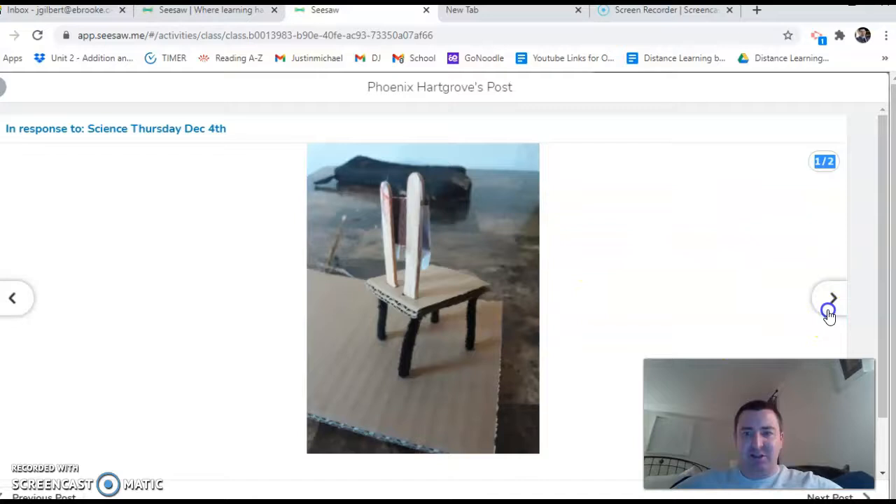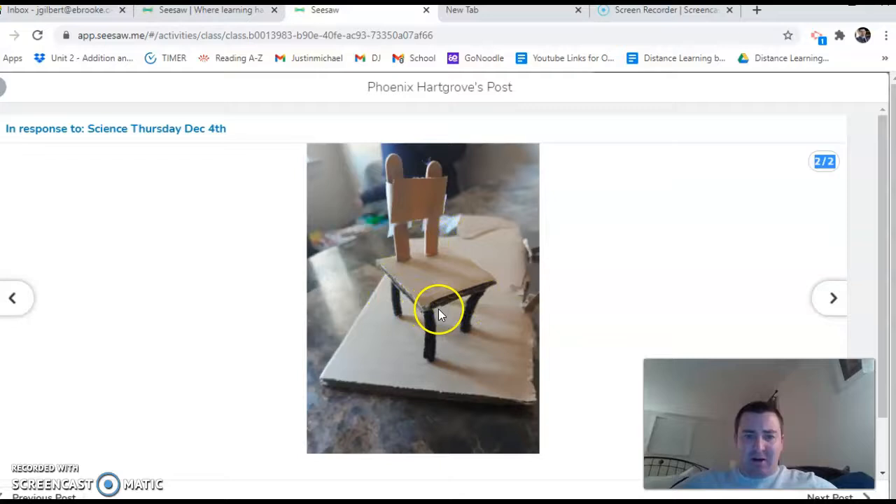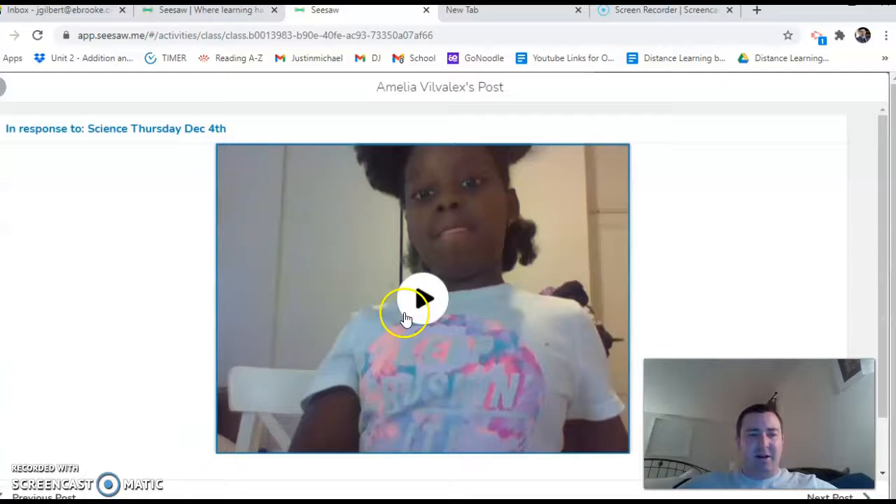Let me share out a little of the background information. You were supposed to engineer a chair from materials around the classroom. Phoenix used cardboard and then attached legs which were pipe cleaners, as well as a back made out of popsicle sticks. She used pipe cleaners as legs but then used this hard cardboard surface to sit on, as well as a backing plate so that there was something to rest your back on. Just awesome engineering from Phoenix.